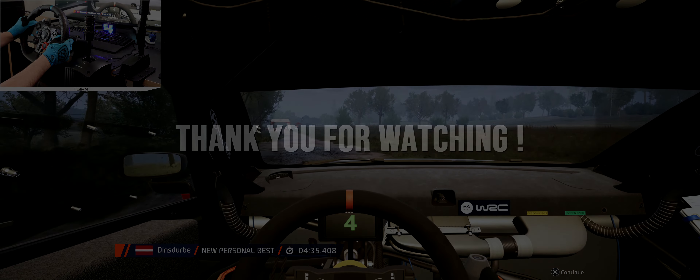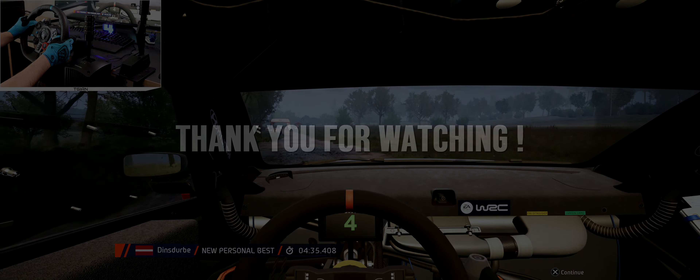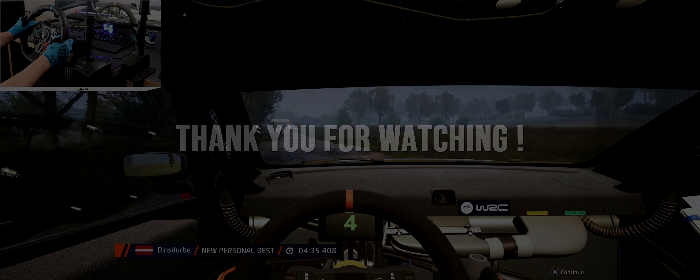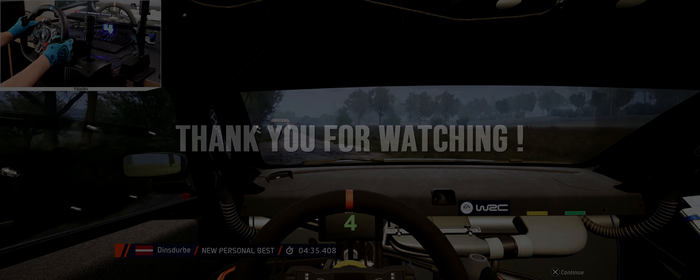Slight left, open bumps, and slight rock. 60, 5 left, half long, into crest. 60, 6 right, half long, tightens. 250, tightens. 250.